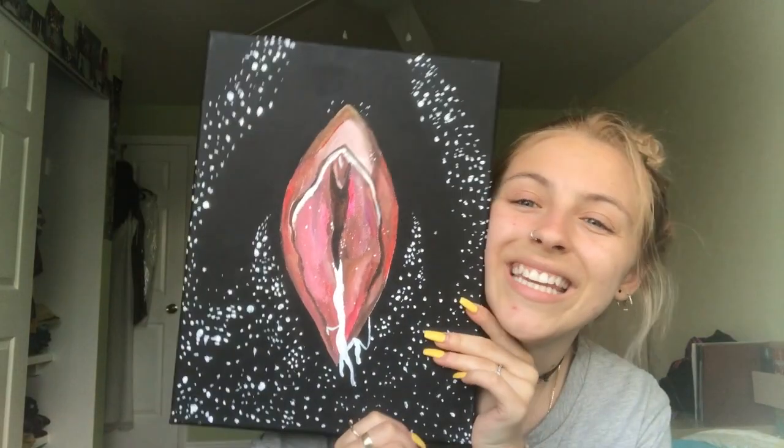That's it for my paintings for this part. I still have more — like I said, I have a lot more — so if you want to see them let me know. Thank you so much for watching, I will see you next time.